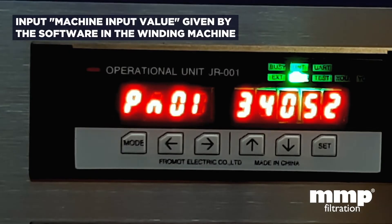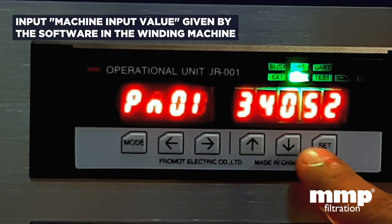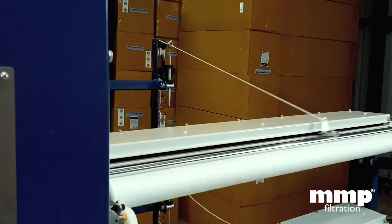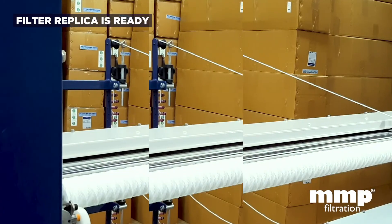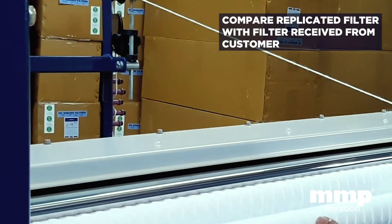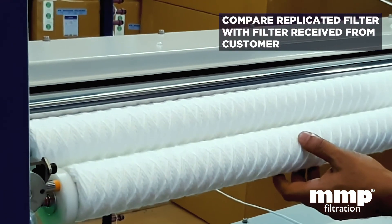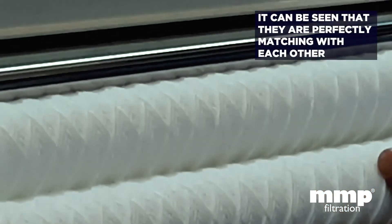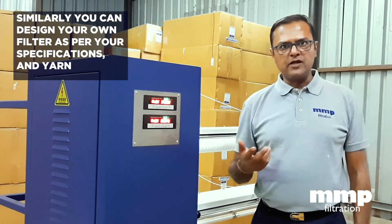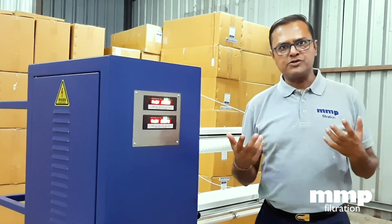We put the value derived from the software — 3.4052 — on the machine and manufactured the filters to see if we get the exact pattern matching the customer's sample. This filter has been made using the ratio derived against the customer sample. Comparing the two patterns, you can see exactly the same pattern has been achieved by putting in the ratio from the software developed for the winding machine. It is very simple to make new patterns from the software and with the electronic machine just by entering the ratio.